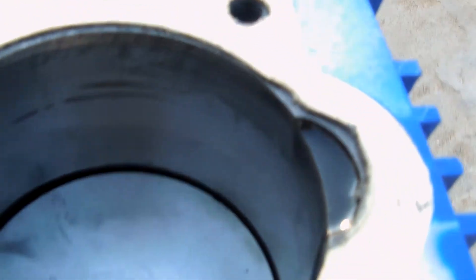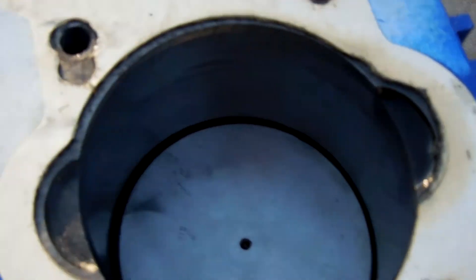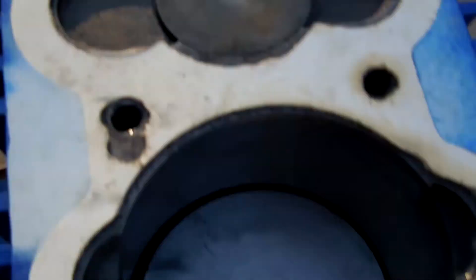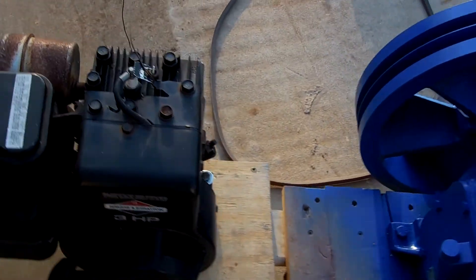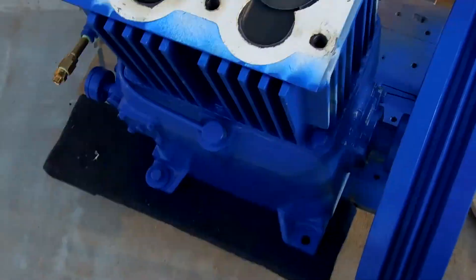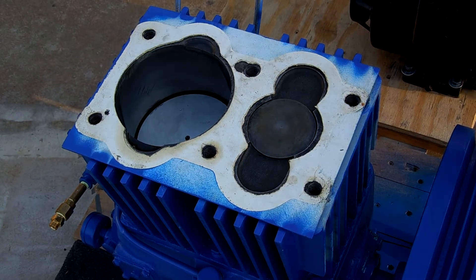Maybe something got in there. With the low pressure side, there's no oil or anything on it. It's the high pressure side that has the oil. Like I said, this was probably because the thing tipped over, and that's why there's oil up there. Let me put the camera back on the tripod and fire the engine up.